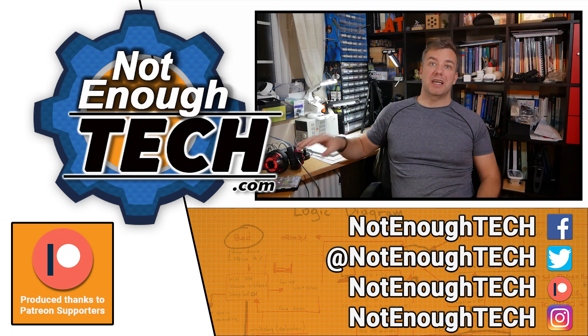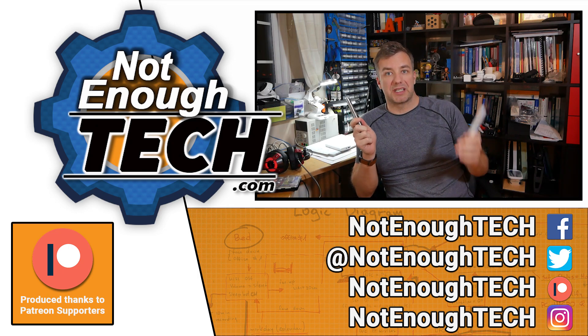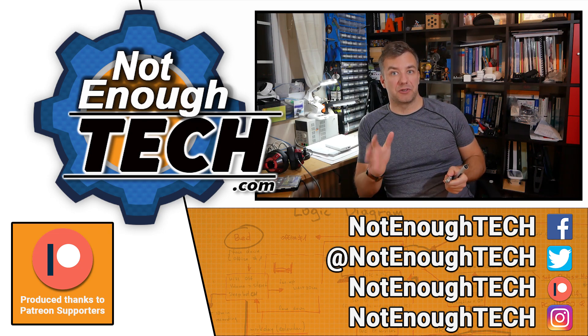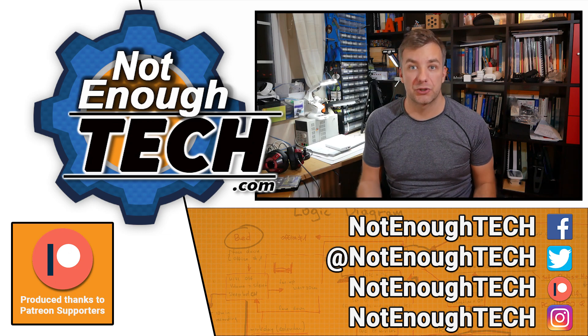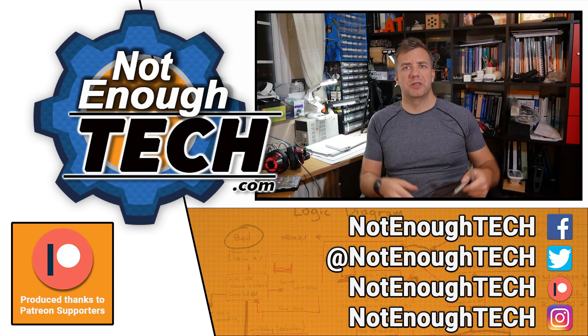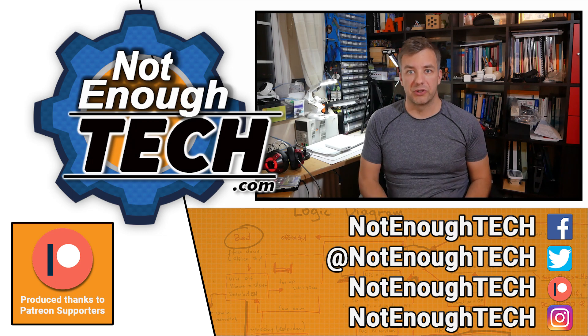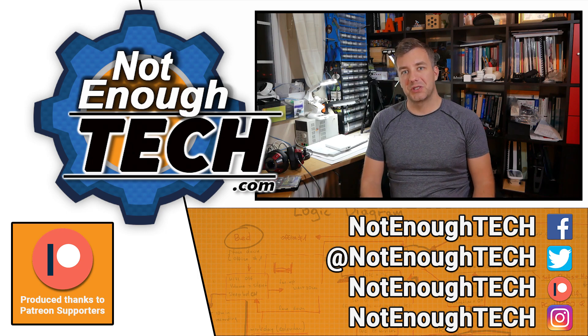Let me know what you think in the comments. Links for both screwdrivers — the WoW stick and the ES121 — are going to be in the description, so if you're interested go check them out. I do not have a posting schedule, so if you're interested in the content I post, follow me on social media down below and you'll get a notification when a new article or video is out. Thanks so much for watching and I'll see you in the next video. Take care! Bye!